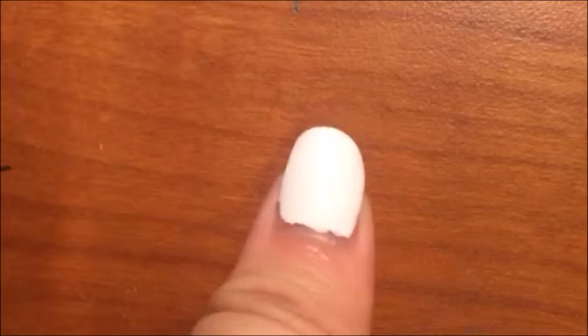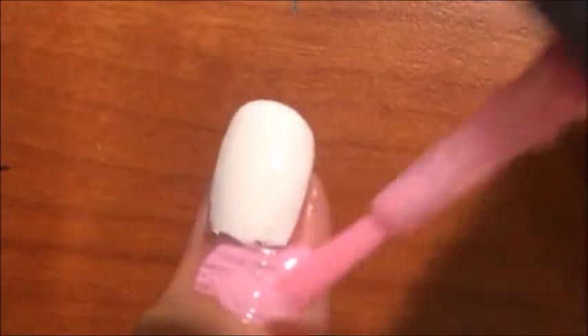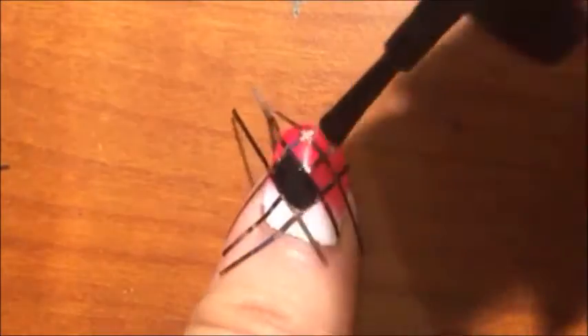For the thumb, you are going to paint the nail white and then create a white to red gradient. Then put a top coat over that and make the same diamond pattern that we did on the pinky and the middle finger. Then, instead of painting the inside white, we are going to paint all four of the diamonds black.